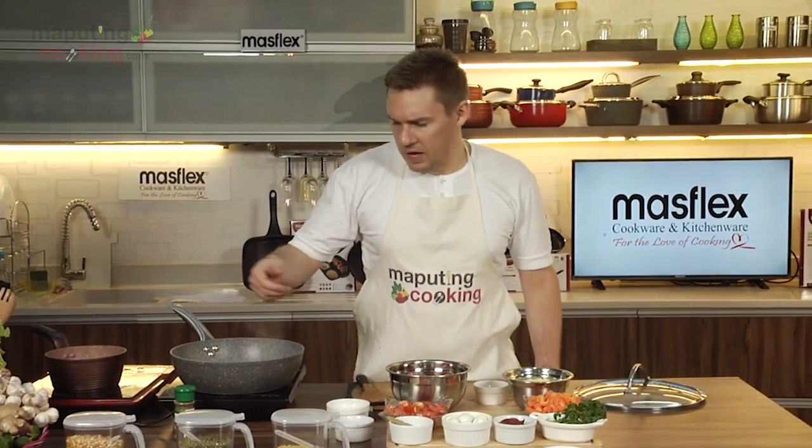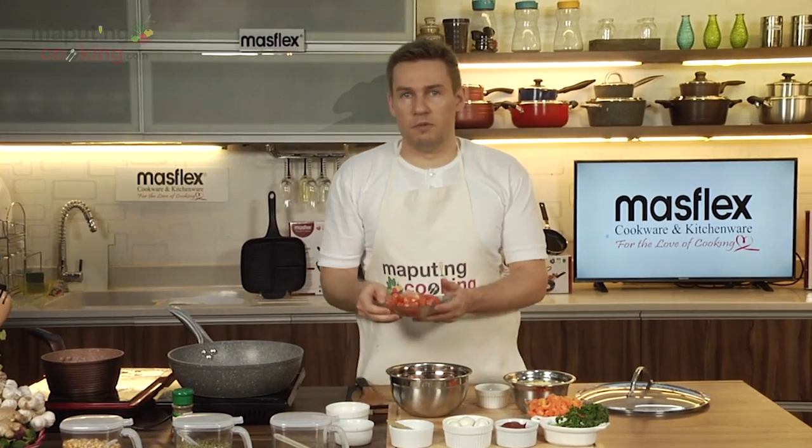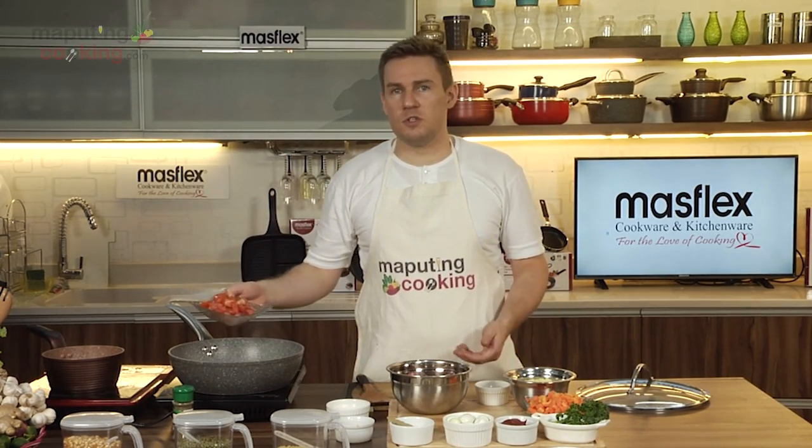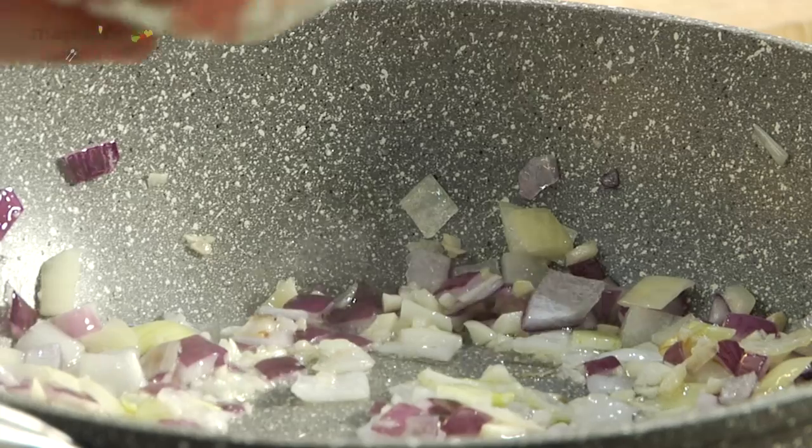I've given my onion and garlic a little bit of time to sauté, and once it starts to turn translucent, we'll begin adding our tomatoes.